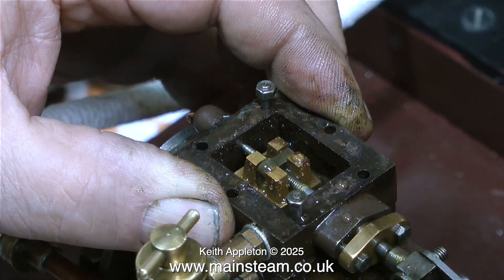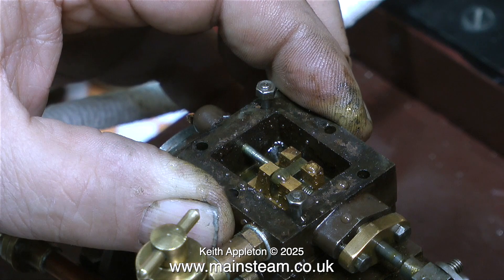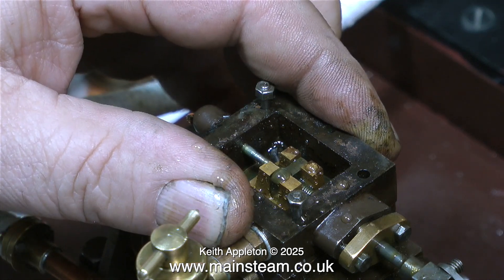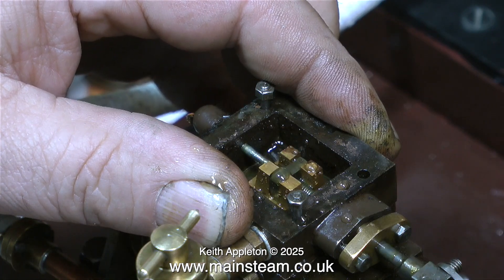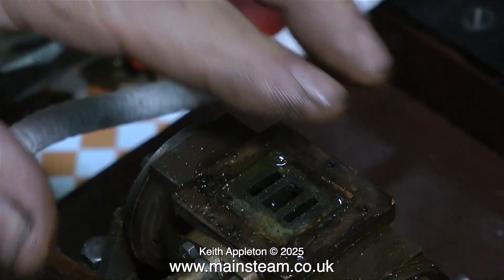What you can't see from the video is that the engine is still warm and I haven't flushed the water out — I did this on purpose so you can see just how much water is left in the steam chest. There's quite a lot, and some in the cylinder too. So it's very important after a run to blow it through with compressed air and then blow some oil through to help prevent rusting.